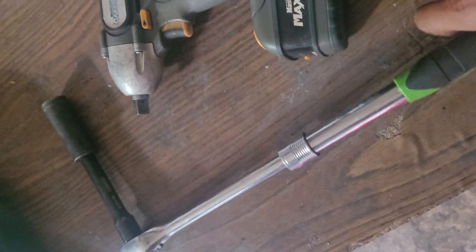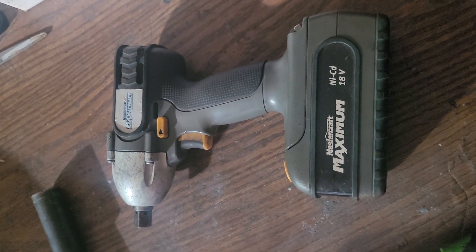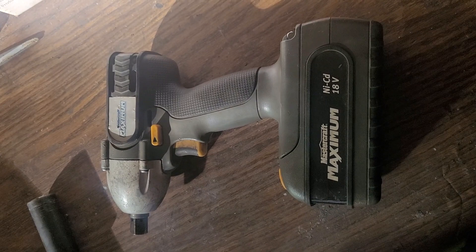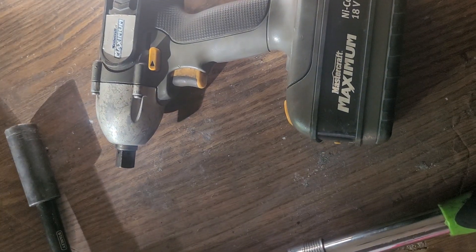The impact gun is also really handy to keep. I use this to break the nuts loose and then do the final hand torquing. It can cut your time way down because you're not stuck spinning all the nuts — you can just spin them on and off really quickly. A good one will bust the nuts loose off the stud, though this one is a bit weak. It's still gentler and less likely to mess up the threads. Still very handy.